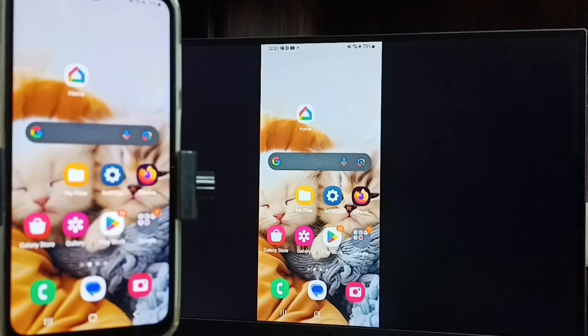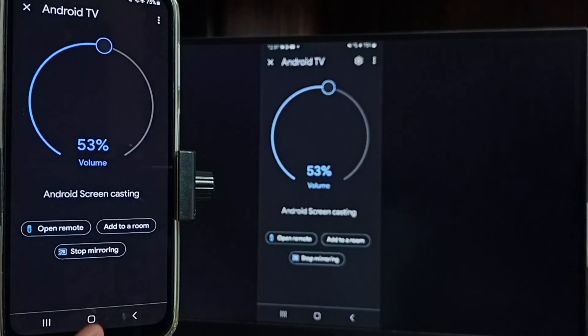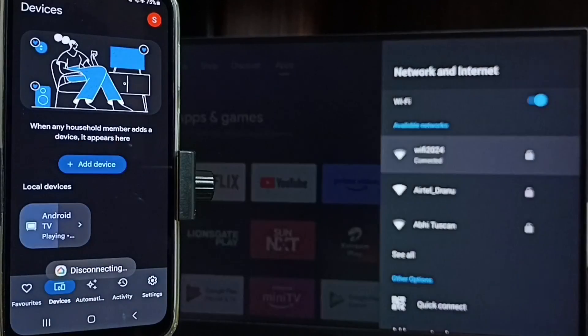Next I will show you how we can stop this mirroring. Let me focus on the mobile phone. Then open the Google Home app — tap on the Google Home app icon. Tap on stop mirroring. Done.